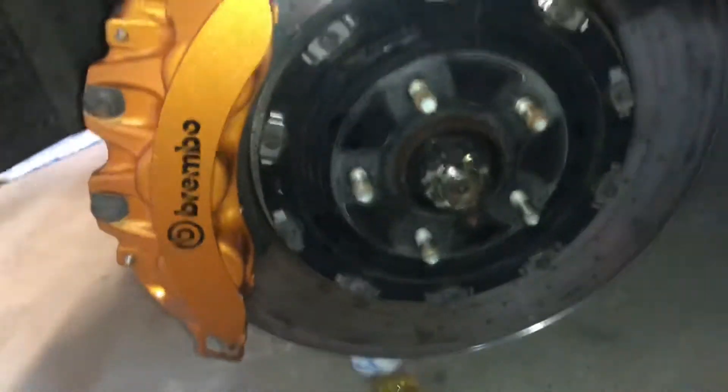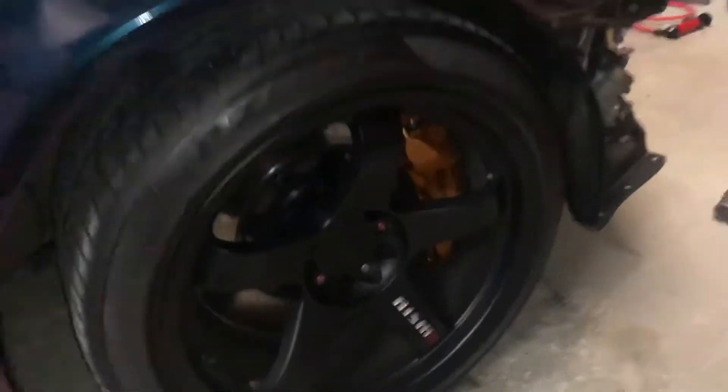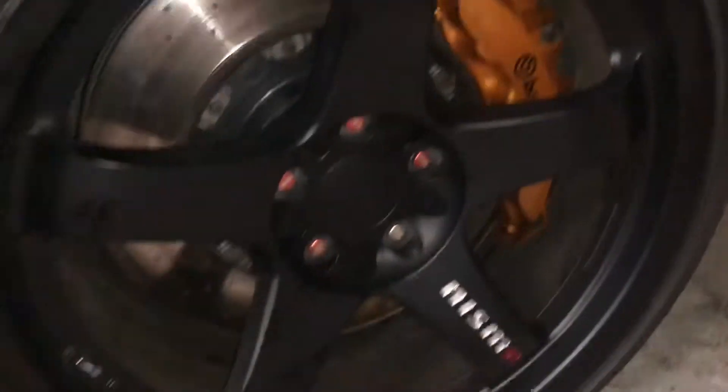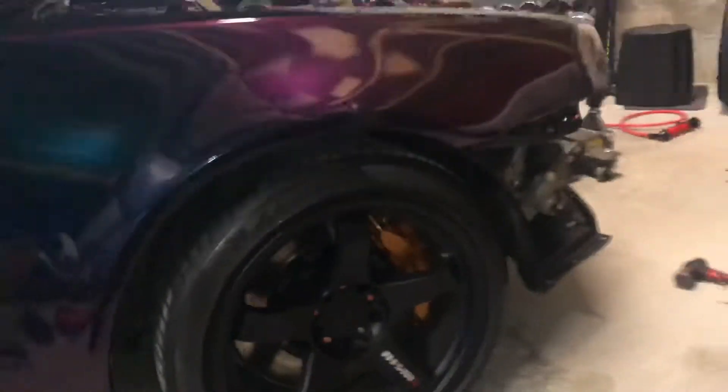She is so huge, dude — look how big that brake is and that brake caliper. We just got done bleeding the brakes, and we have the new rotors and calipers on the R34.